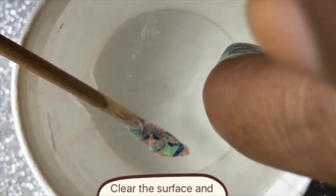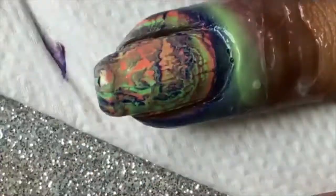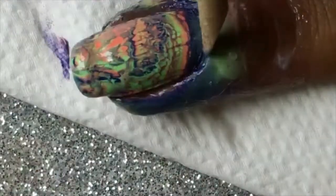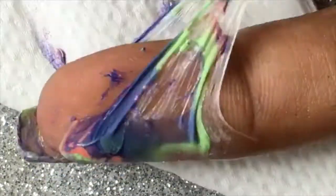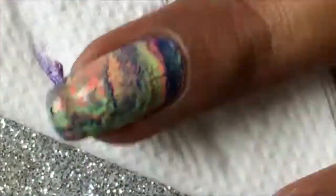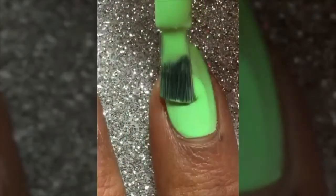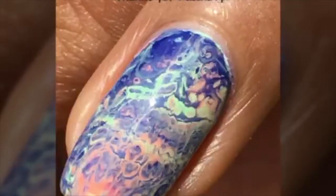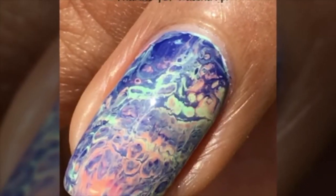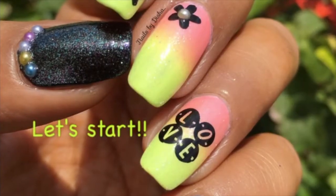That's the process I'm repeating until I just get a random design on my nail, just like this. Now I'll clean the polish from the cuticles, remove my liquid latex, and with my clean finger you can see me putting some green polish for contrast to the design. I'll just top coat to seal everything in, and here is my finished design — I just love it, it looks so cool!